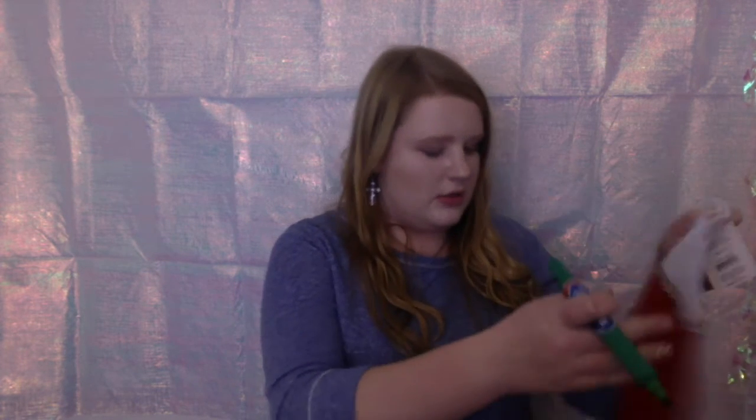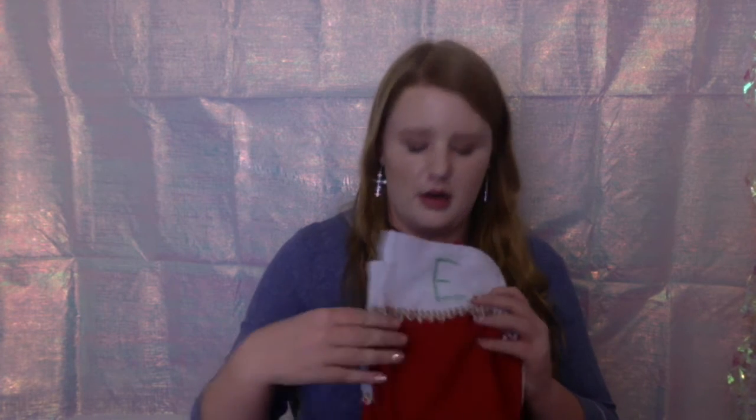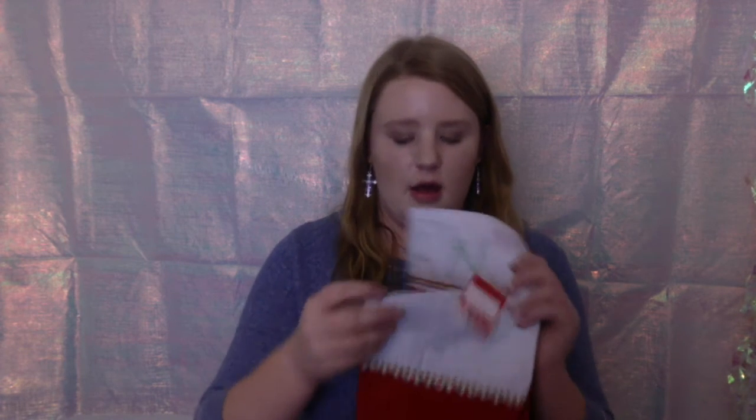Okay, so this green one is deciding to work, so I'm going to write their initial on this white part right here. We have the initials written on the stockings — everyone knows Gregory. I'm not going to say what everyone else's names are for privacy, but yeah, I'm going to go get the photos off the printer and I'll see you guys in a second.